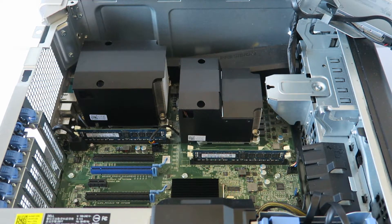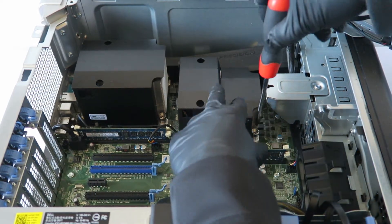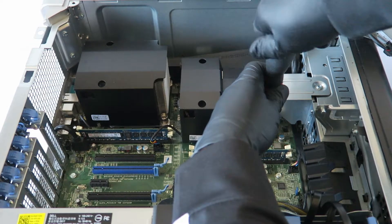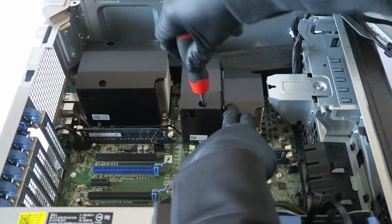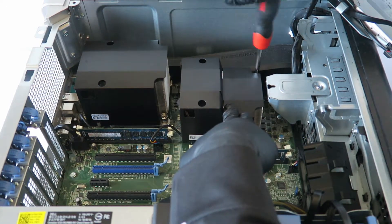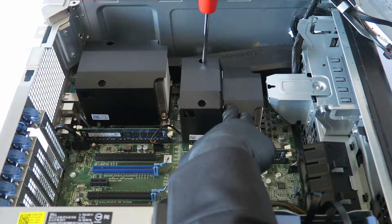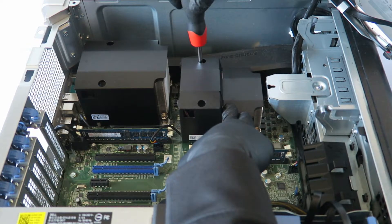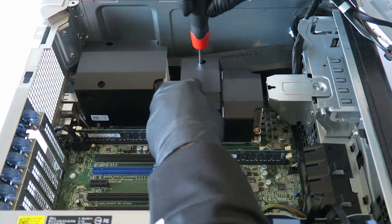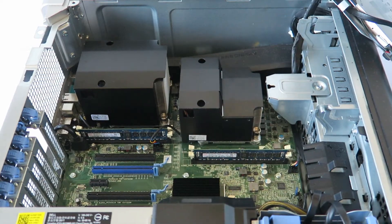Now what you have to do is use a Phillips screwdriver and you're going to remove the heat sink first. Start off from the right side here — there are two screws on the top and two on the bottom.